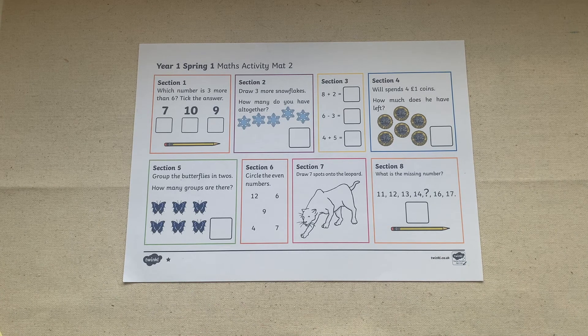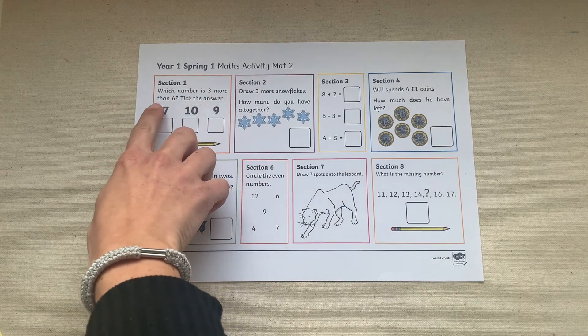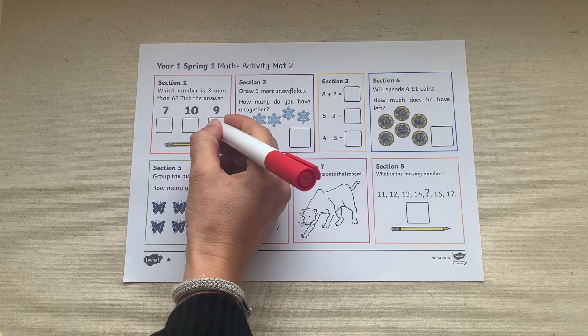Our maths activity mats could be used as a morning warm-up or as a starter for a maths lesson. Your children can work through each question at a time, or they might choose to do each question at random.